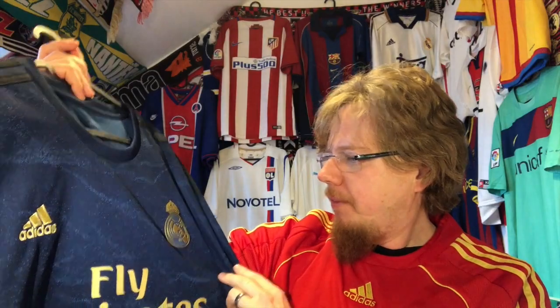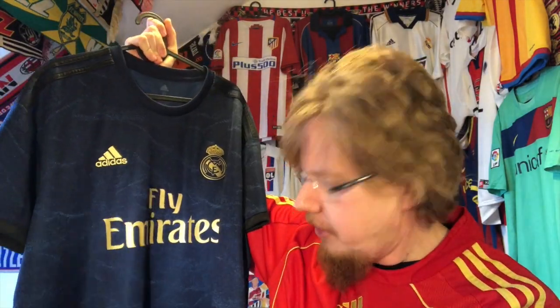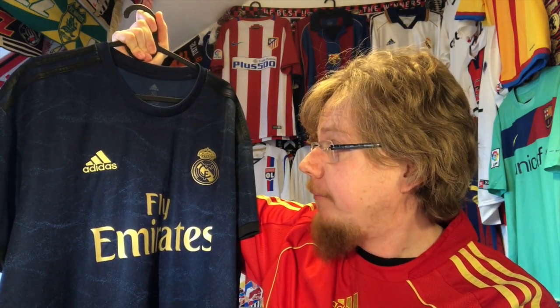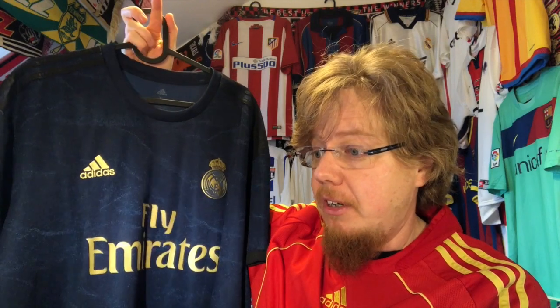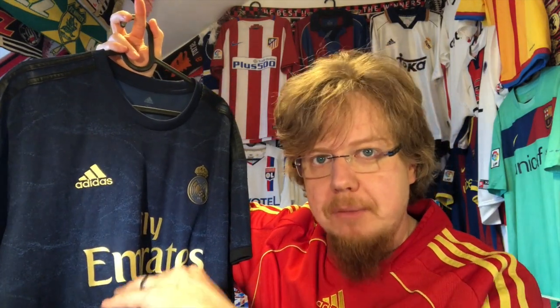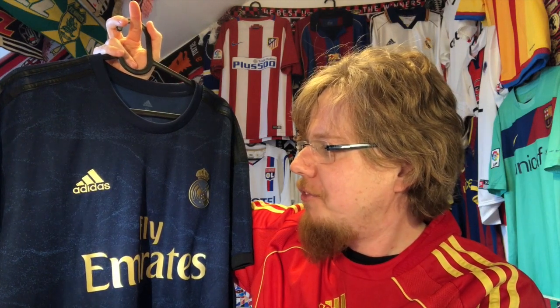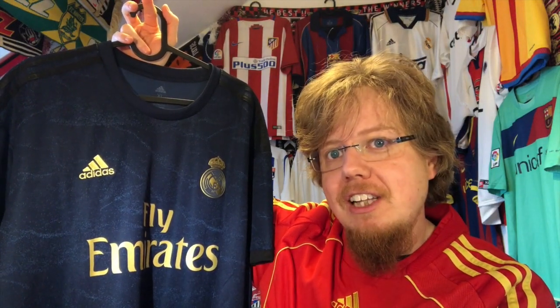Let me know what you think about this jersey. I think this is the best Madrid jersey in a long, long time. I know I have two Madrid away jerseys and only one home jersey — getting another white one is on my list, though not immediately. Once I have that, I think I'll be done with Real Madrid — I'd have four, and that's more than enough.